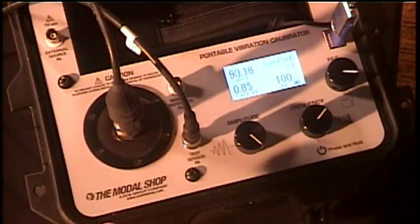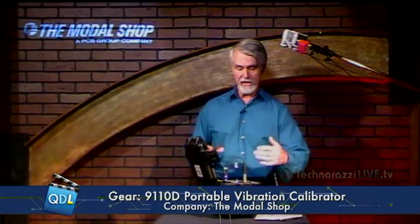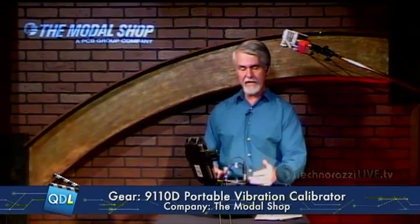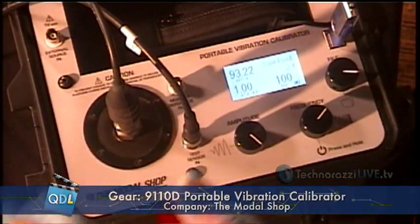The record is now saved with all that data. I can optionally put in the model and serial number for the sensor — I'm just going to skip that at this point. And that's all there is to it — this particular test is done. I can now move on to another sensor or another test. We can save up to 500 records in the 9110 before we have to transfer the data out.